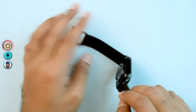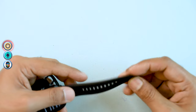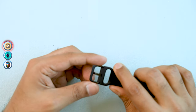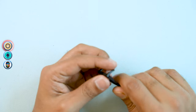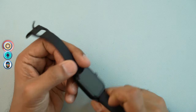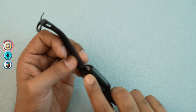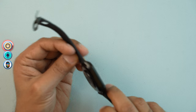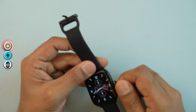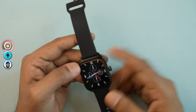The strap is a conventional silicone strap that is very soft. The design features a speaker, and there is a crown button. The crown button can be rotated to navigate the interface and used to switch between different features and options.